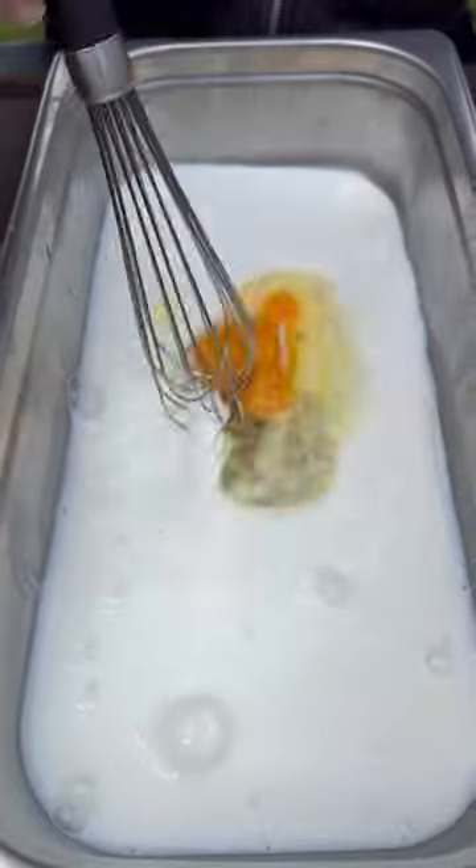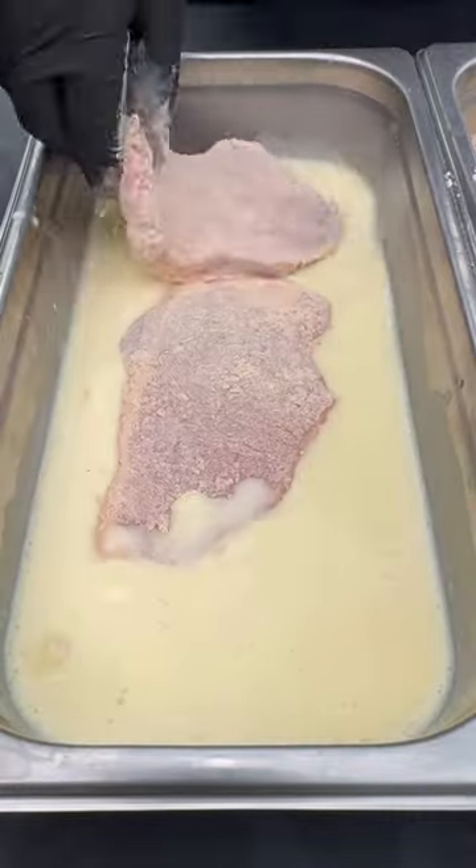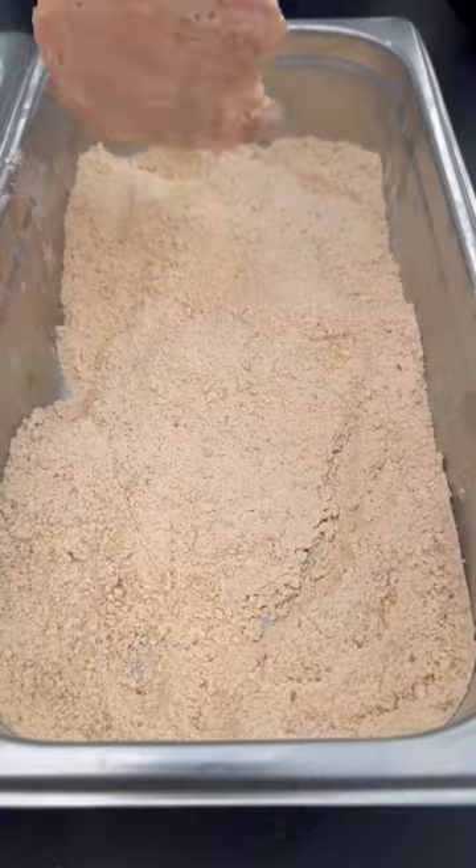First, pound your pork chops until they're nice and thin. Then we're going to go ahead and coat these first on the dry mix, then they go onto the egg mix and back to the dry mix.